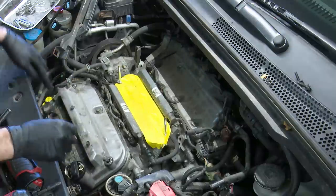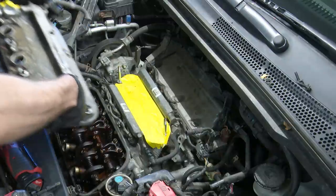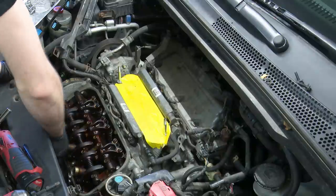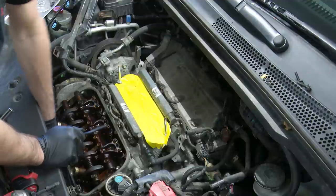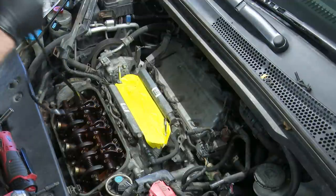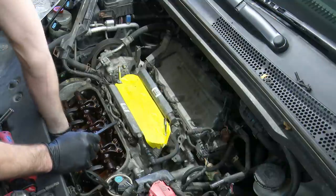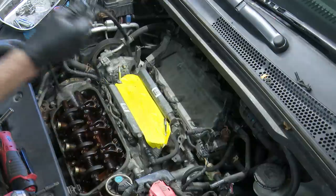One, two, three, four, five bolts holding this cover on, and off it comes. We do have new gaskets for this — it's always a good idea to replace gaskets when you do something like this, because this gasket is pretty beat up, old, cracked, dry, part of it broke off and is still stuck to the head. So yeah, gaskets are getting replaced.